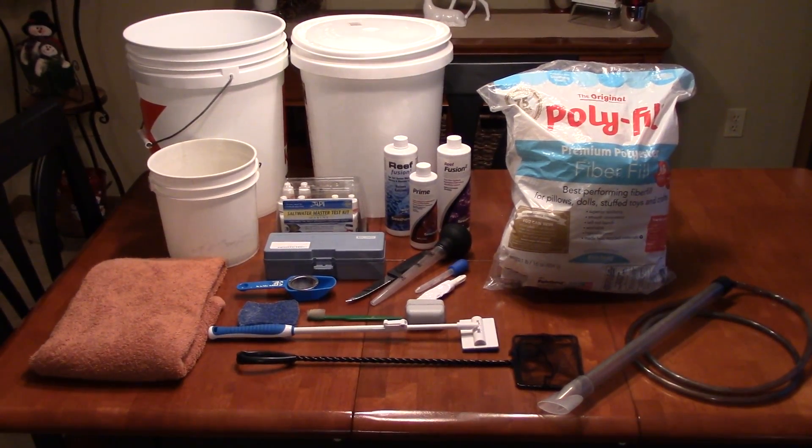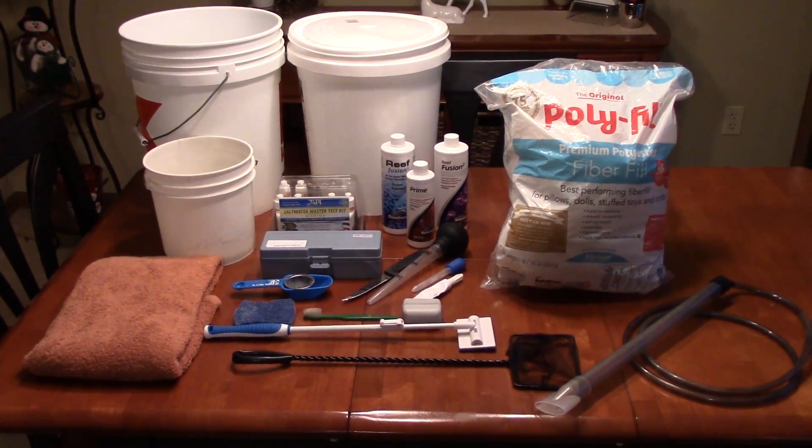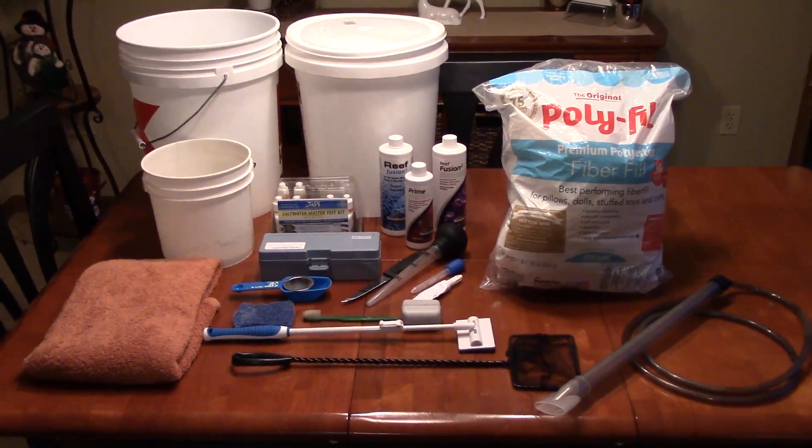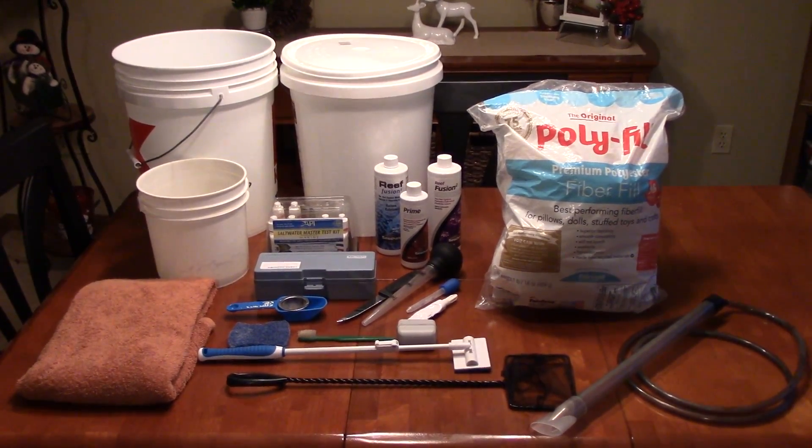Also, this should help you if you're on a budget so you don't buy too much stuff that you don't end up using. Now, a couple things to note: I left out salt and I left out water because I figured those are kind of givens.